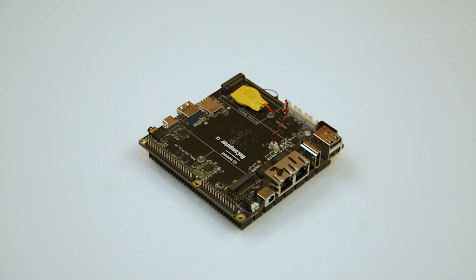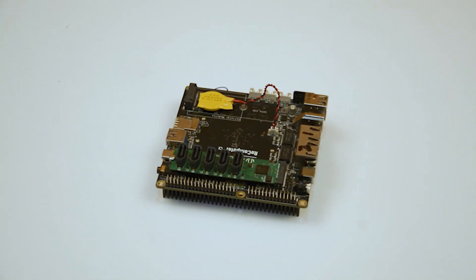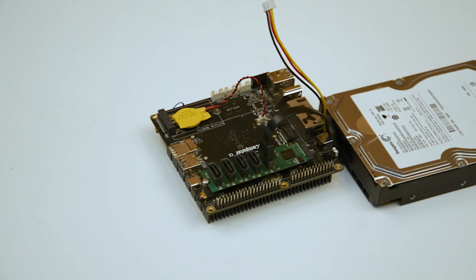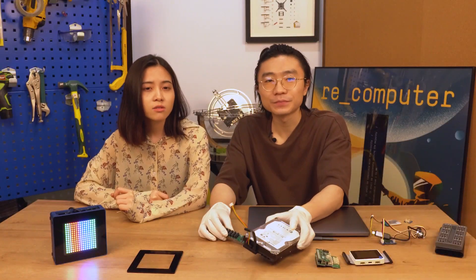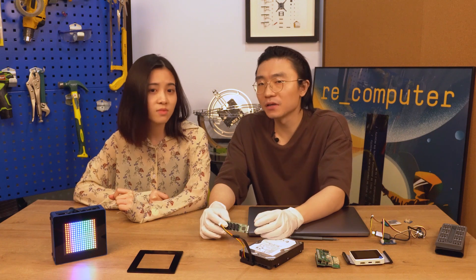So we made a SATA extension board with 5 ports and an M.2 socket. Do we have something to hold the hard disk? It seems heavy. Well, if you are going to use 3.5-inch HDDs, it definitely needs something to support. So we are designing and testing a stand which will support up to four 3.5-inch hard disks. When will it be published? Can't tell, but it will come soon.